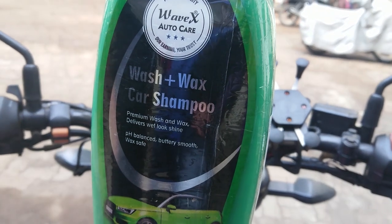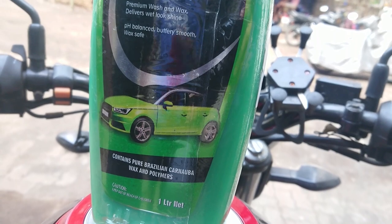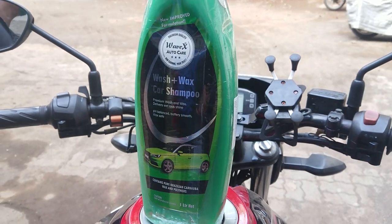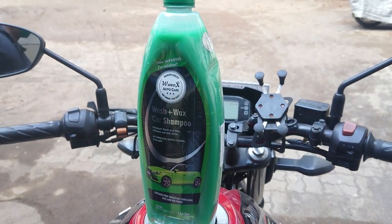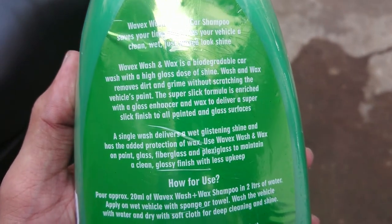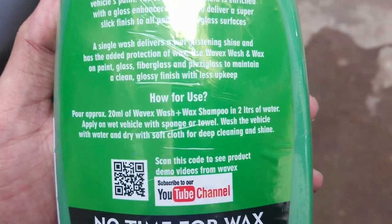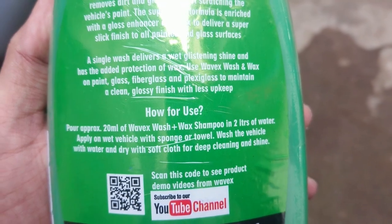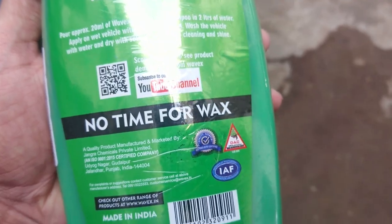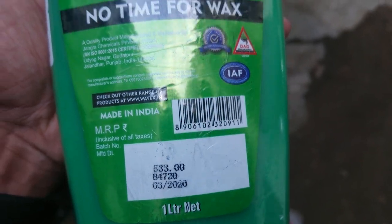So this is Vivex Wax Plus Shampoo. Yes, you heard it right — a 2-in-1 product. It's a car product but you can definitely use it for your bike as well. It's a pH balanced shampoo so it's pretty safe to use on your bike. Do watch the video till the end to find the results. On the back of the product you will get certain info regarding the product, and it shows how you can use it. You can add 20ml of shampoo to 2 litres of water. This is a 1 litre bottle. I will post the link in the description if you want to purchase it. MRP is mentioned as 533 but I purchased it at 399 from Amazon.